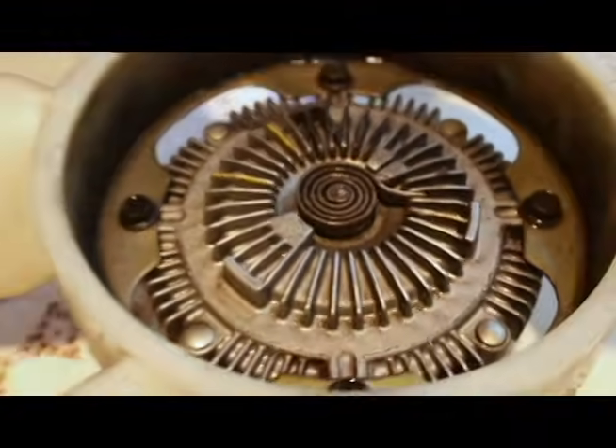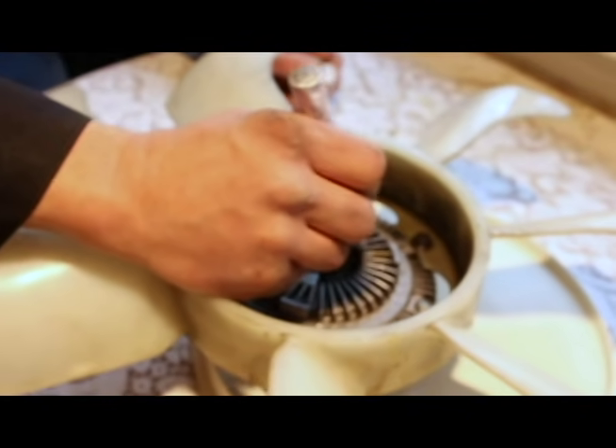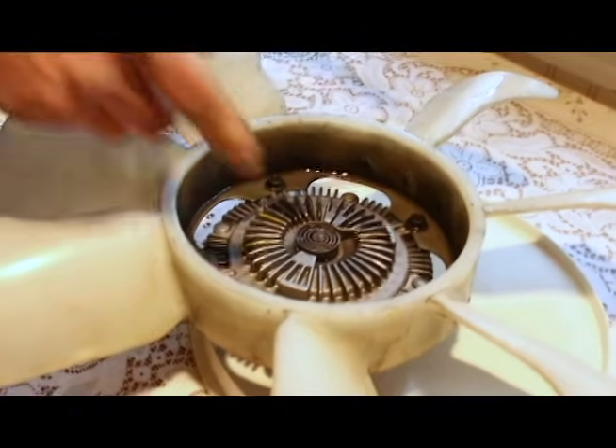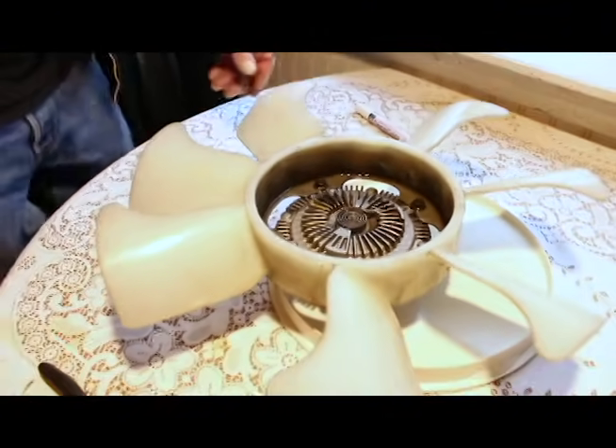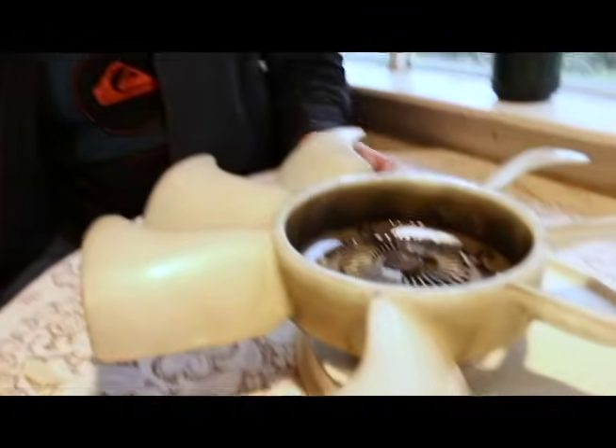So let's say I started here and moved it over. In this case, when it heats up it goes counterclockwise. That's how you adjust your fan clutch manually for proper engagement.